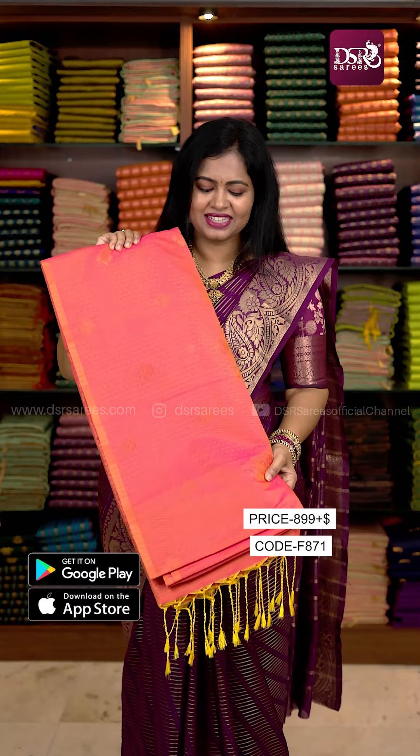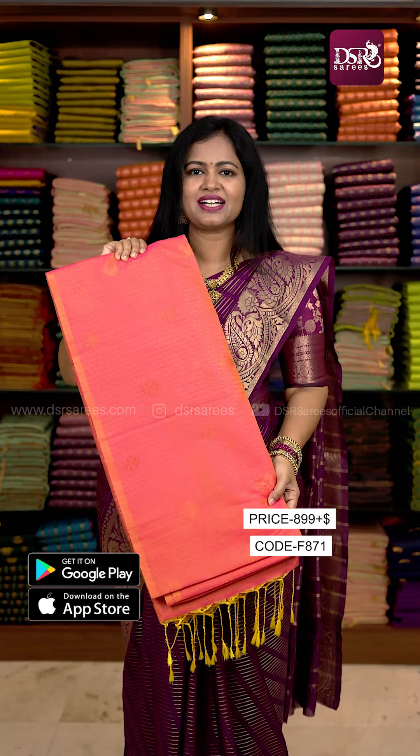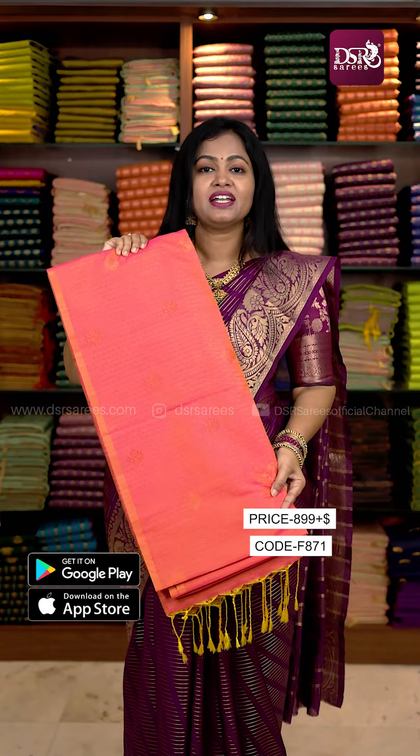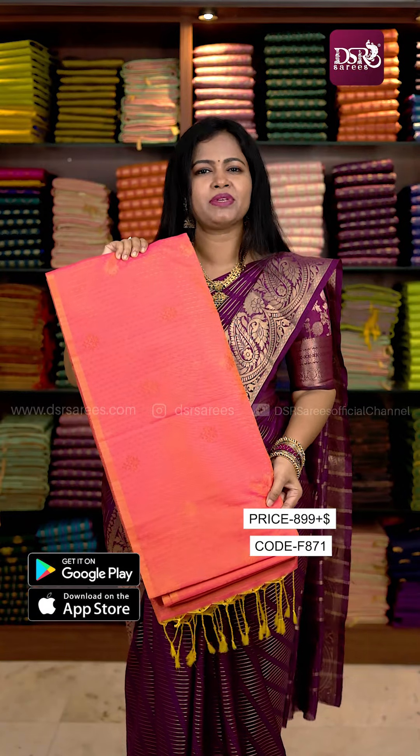Hi all, welcome to DSR Saris. This color is very nice. I am wearing our premium borderless Viro-Osi Sari. I wear this color. I have very pre-orders. I am very worried about how many designs are available.